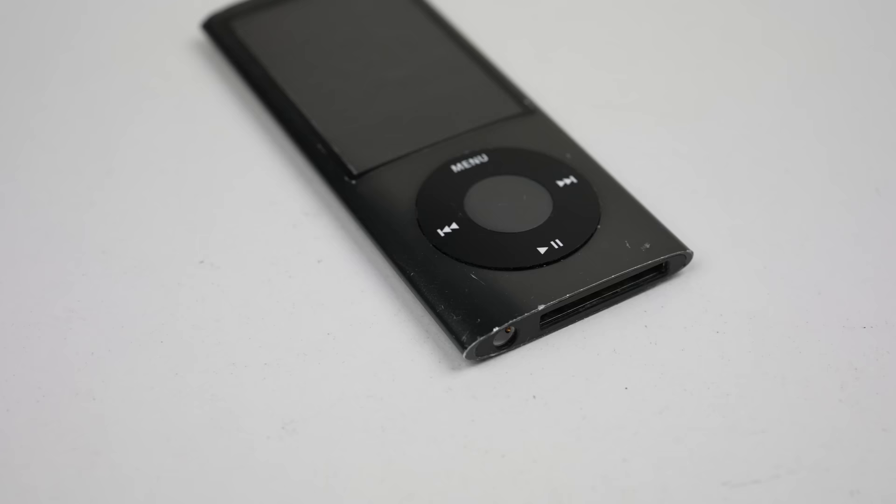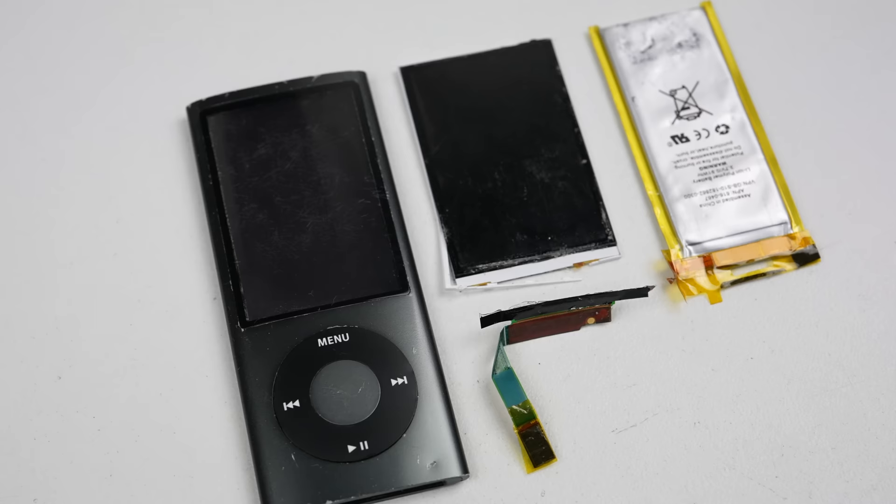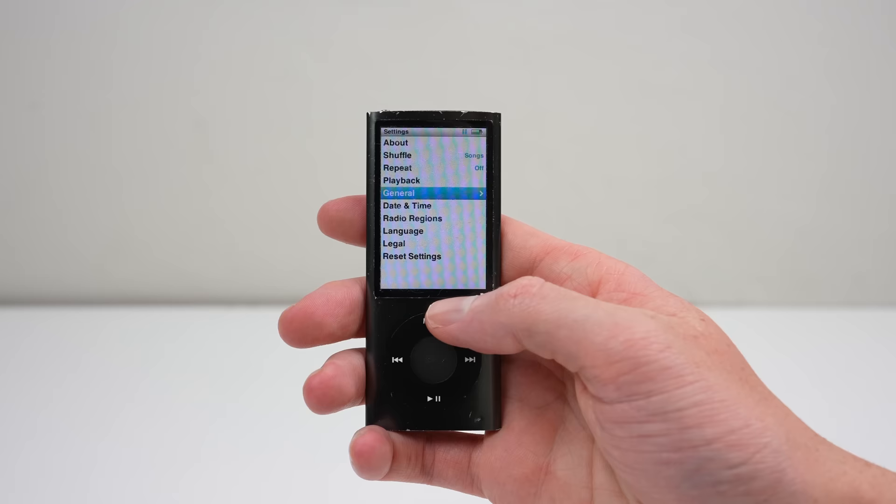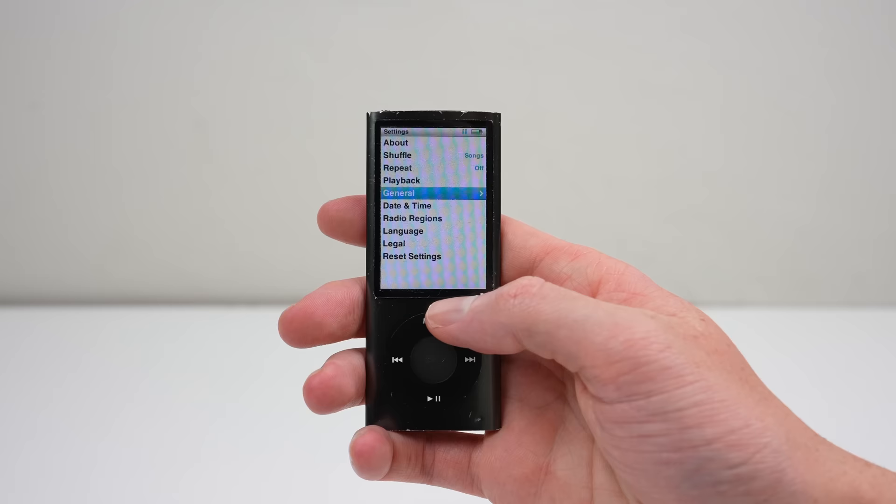And we're done. What has been a truly painful repair has turned out successful. My iPod Nano is finally once again working. Having now done this, it's not hard to see why nobody wants to repair these. This device is a prime example of why manufacturers should be made to make batteries accessible. Not only does this prolong the use of the device, but if the battery expands, you could remove the unsafe battery and responsibly dispose of it.